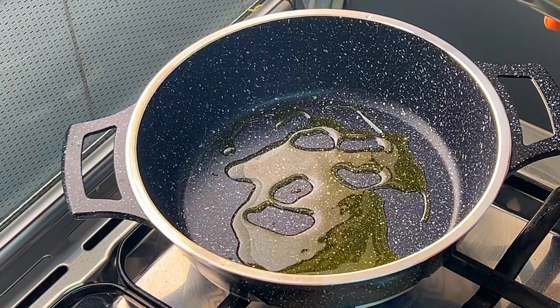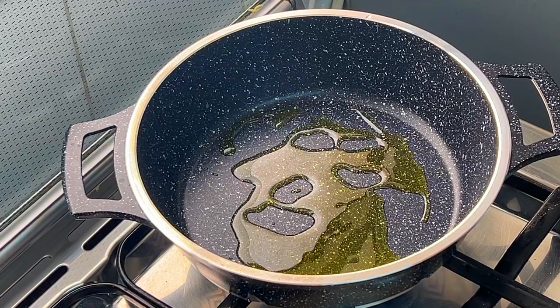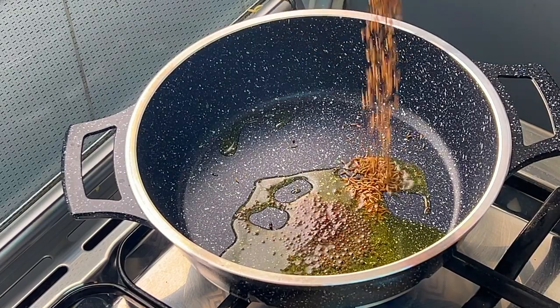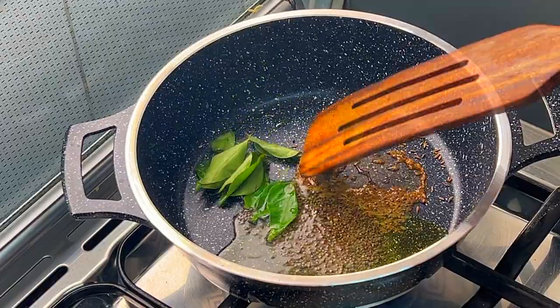Now let us prepare this delicious fish curry. First, heat the oil in a pot or saucepan on a slow fire. Add the mustard seeds and let them all pop up, then add cumin seeds and curry leaves and fry them for a minute.